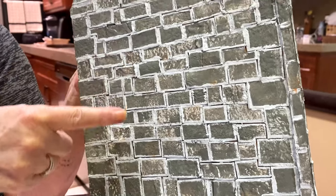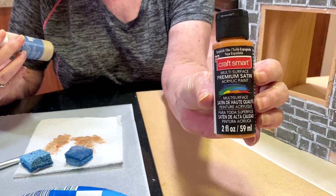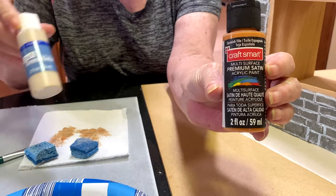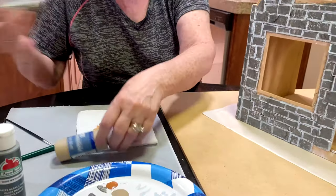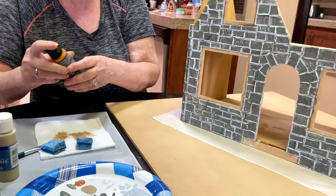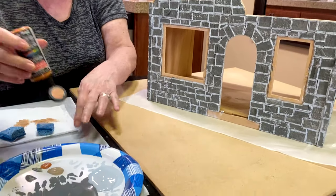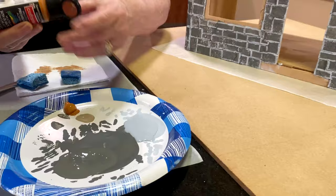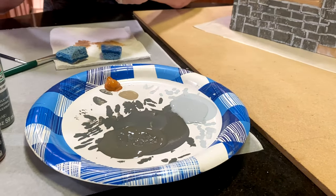I couldn't leave it alone, so I got a Sierra paint — I think that's just a beige — and I'm going to mix them together. I didn't want the dark Sierra because I thought that would be a little too dark, so I'm going to mix it with the beige and make a light Sierra.